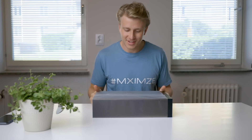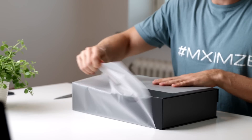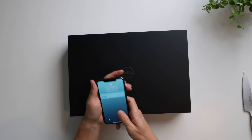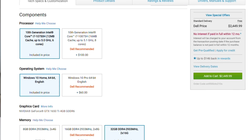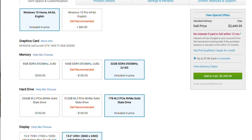This is the Dell box. The version I got was the 10th generation Intel Core i7 — I had to take a look because I didn't actually know myself. It's the 6-core one, goes up to 5 gigahertz, and I also got 32 gigabytes of RAM.